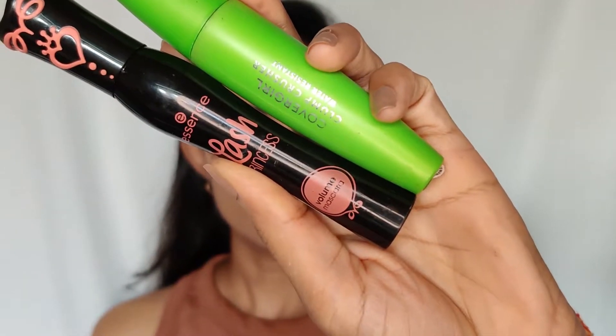For mascara I'm using two mascaras — the first is the Covergirl one and the second is the Essence mascara. I'm going to use the Covergirl one first and then the Essence mascara.